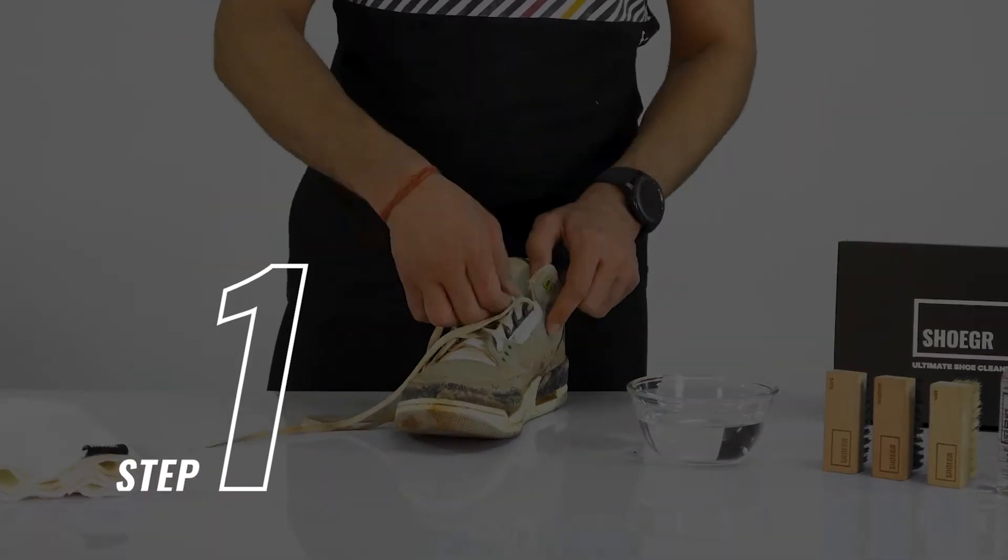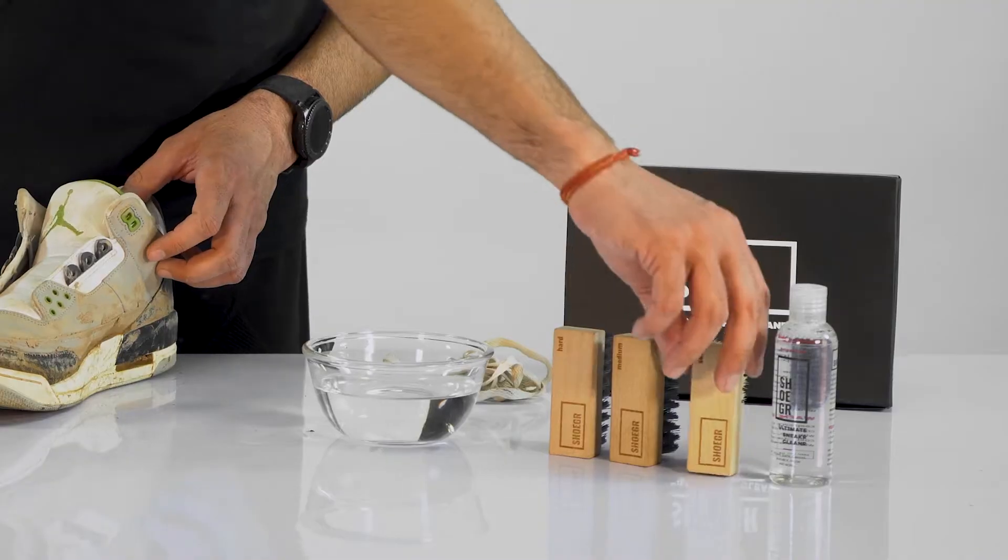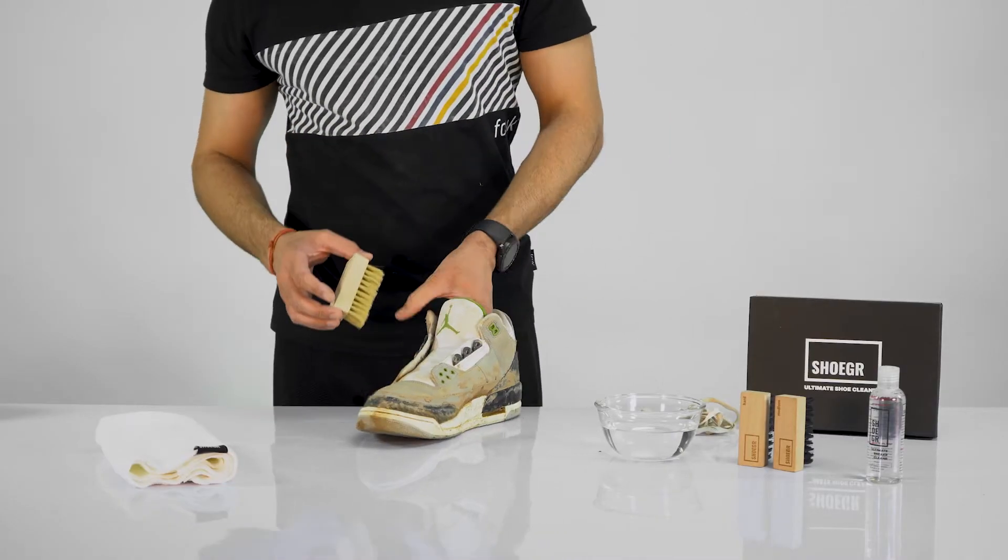Step 1. Unlace your shoes and toss the lacing away for later cleaning. Then grab the soft brush and use it to brush off dirt from your shoes.